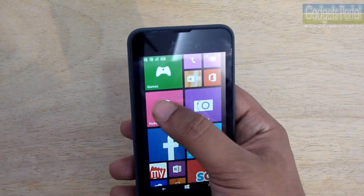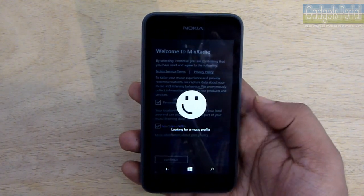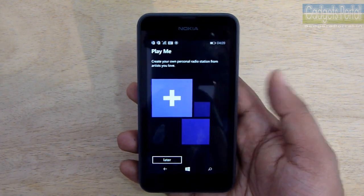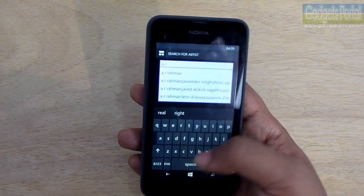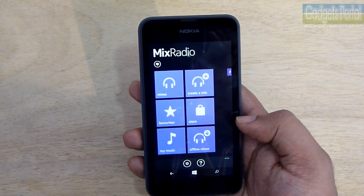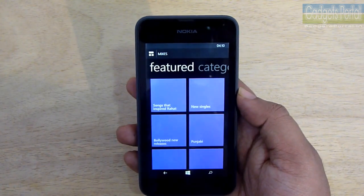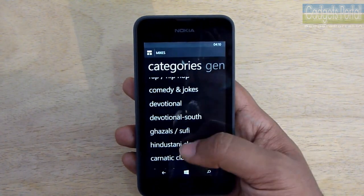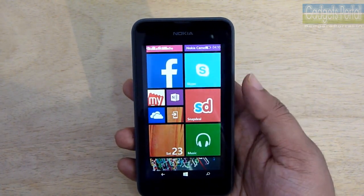For example, Nokia Mix Radio is a great feature to consider before buying. It gives you access to millions of songs worldwide, which you can also download. You can create your own radio station with your favorite artists, and this is one of the main reasons to consider a Lumia phone. There are lots of options and categories to browse through. You will also get HERE Drive and HERE Maps for navigation, including offline map downloads.